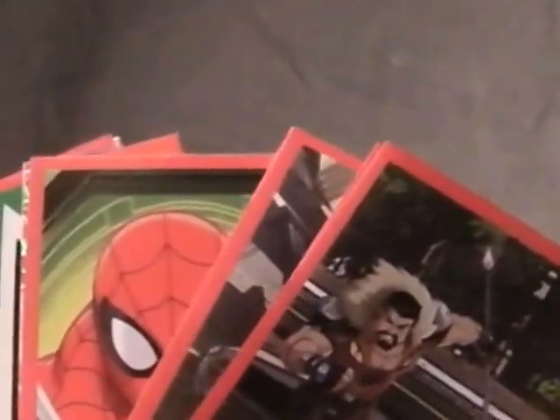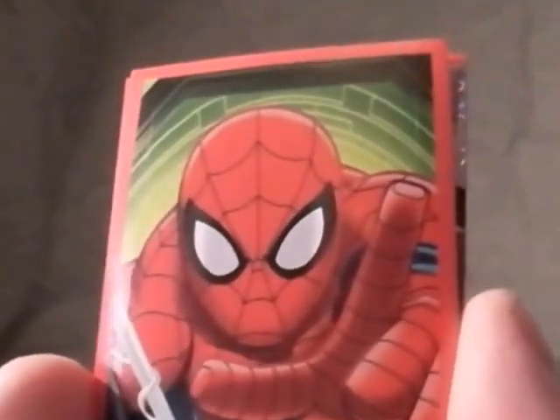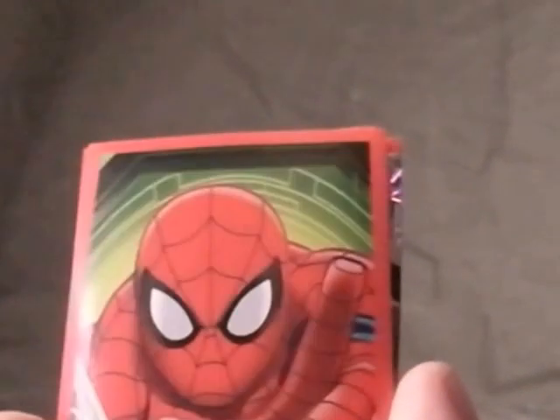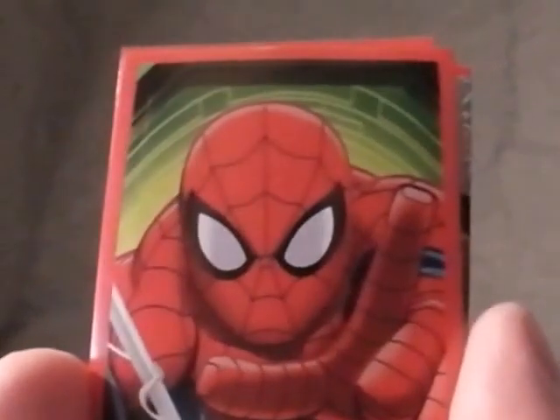Not too bad — 50p a pack, quite kiddy based but so is the cartoon and I like it, I'm going to complete them. I'll put a video up of all the sticker sets I've completed at some point, but I am tidying my collection up at the moment and it is a right mess, so hopefully one day I'll be able to show off everything. Hope you enjoyed this — pick this album up if you can. I saw it in Sainsbury's and WH Smith's in the UK. £2.99 for the album, 50p a pack for the stickers. Subscribe if you like my stuff, there's a lot more going on and some old videos to look at. Leave a comment below — see you all very soon for a new video!